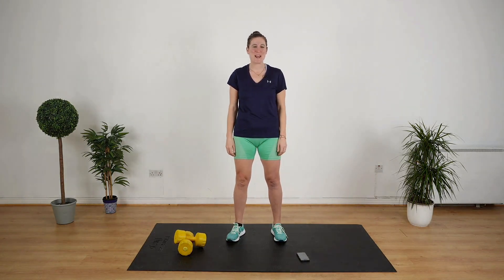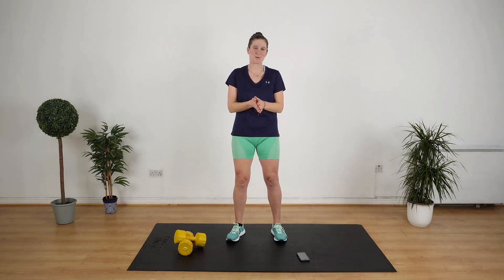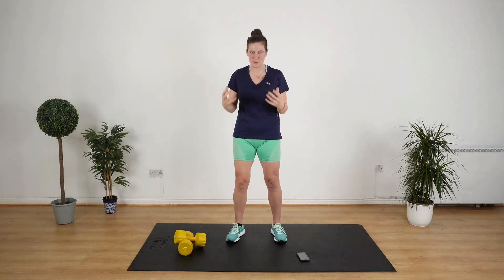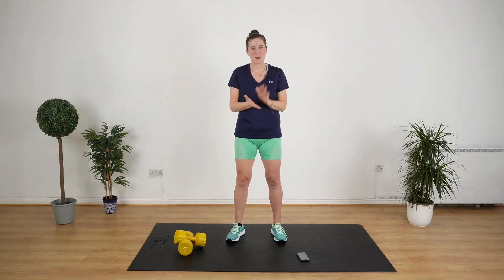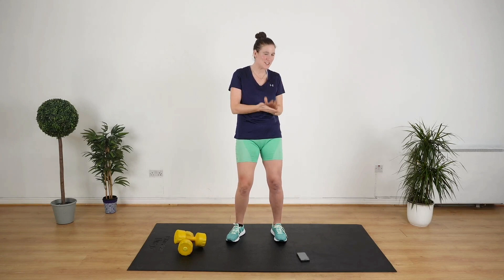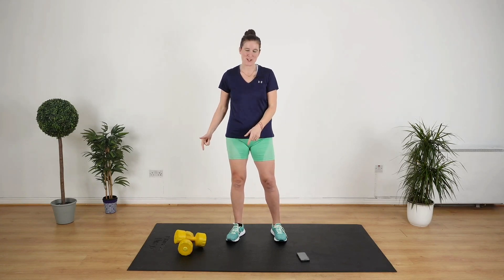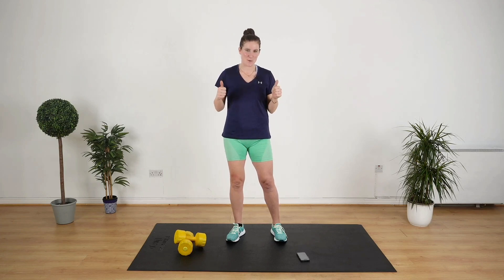Hello and welcome to this 10 minute upper body workout. I'm going to be leading you through an upper body workout and your arms are going to feel so good afterwards. We're gonna do 13 exercises — 30 seconds on, 10 seconds off. I'm using 5kg weights today. Let's go.